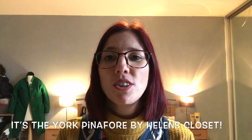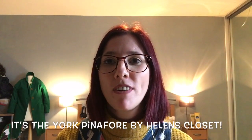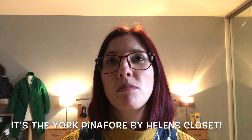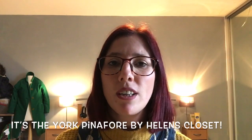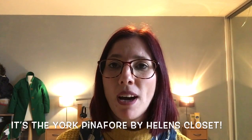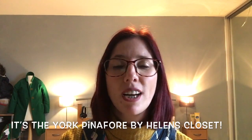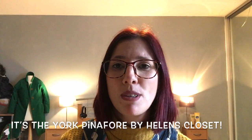Hi everyone, welcome back to my channel. My name is Liz and I'm The Baker That Sews. I've had a flurry of recent subscribers so hello and welcome. Thank you for coming back or thank you for subscribing to my channel.